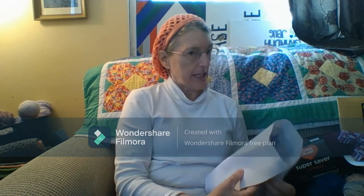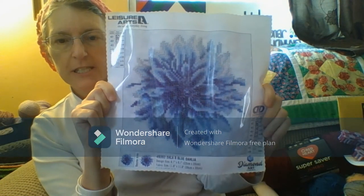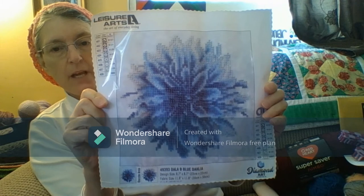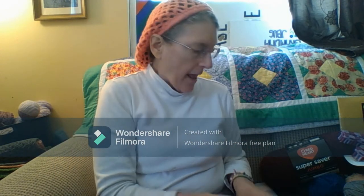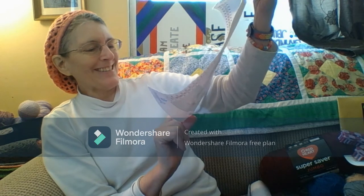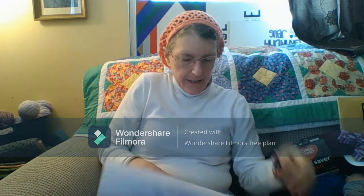Two other things I got while I was at Hobby Lobby: this is Leisure Arts, it's called Dahlia Bee, Blue Dahlia. I love flowers, so I got it. And, in keeping with my love of flowers, I got this one — it's called Dahlia Bee, English Roses.